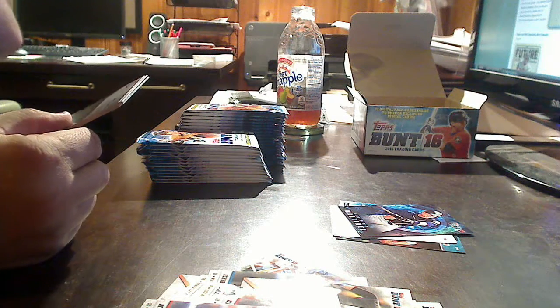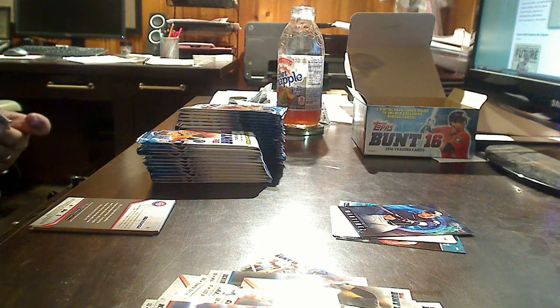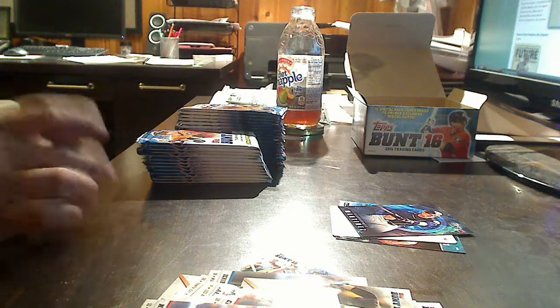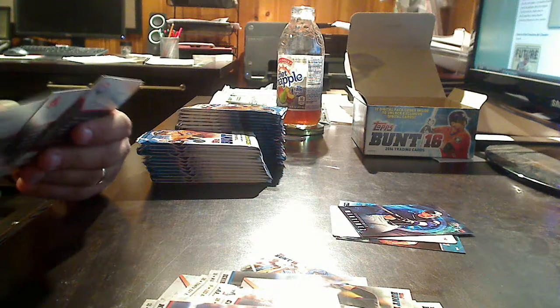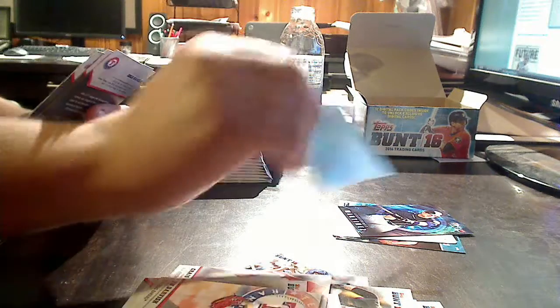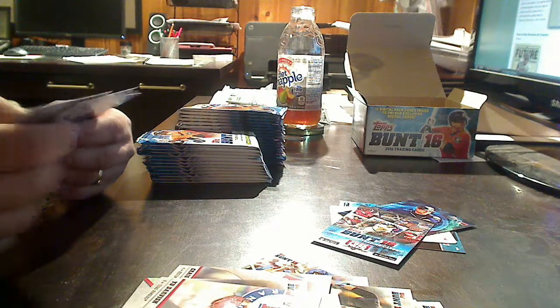There is no guarantee of an auto on any box at all. This break is taking long enough — Yu Darvish, Greg Maddux, Craig Kimbrel, another digital free pack. We get the Adam Wainwright base card. Ivan Rodriguez, Cole Hamels. Let's keep rolling — snagging a printing plate was pretty cool. John Smoltz, Ian Kinsler, Ryne Sandberg.